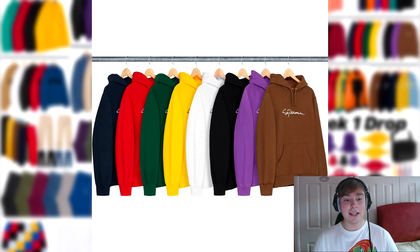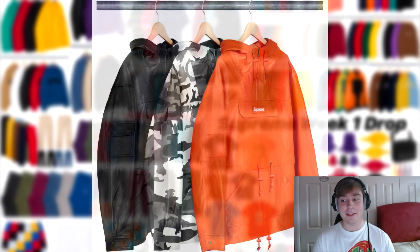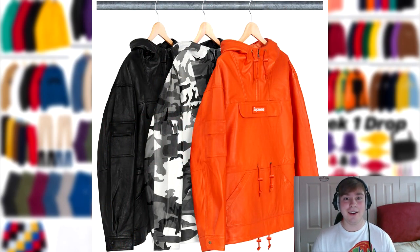Next up, we've got the diamond plate toolbox. I don't know what the retail will be, but it's a really nice piece, and toolboxes normally go up in value quite a lot, so I can see this one rising easily. Next up, we have the leather anorak — another piece I really like. In the camo colorway it'll probably sell out quite quickly, faster than people might expect. I just think the camo colorway will sell out fastest.